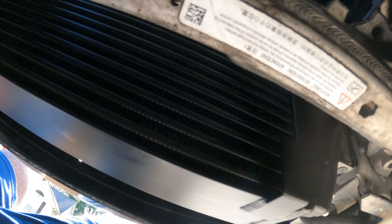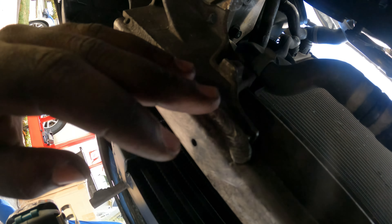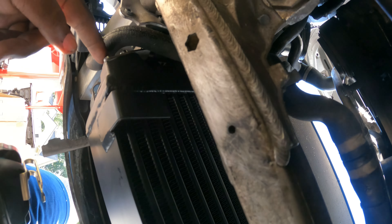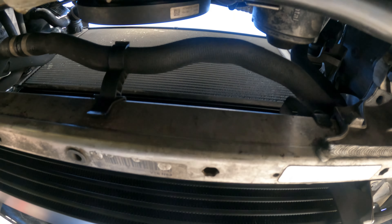Alright guys, finally got this thing mounted. Honestly this isn't as difficult as people were making it seem. The hardest part was probably just getting the inlet and the outlet past the frame and then around this heater hose. But once you get it past that, just snapping it in place and bolting it down with the provided anchors — pretty solid job. I'd give it like a three out of ten difficulty. I'm going to play with the boost pipe tomorrow and bolt everything back up, so we'll continue then.